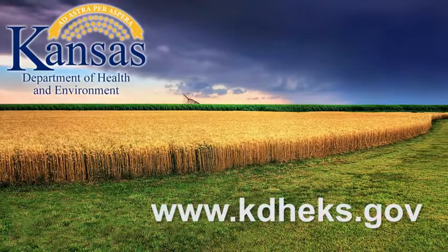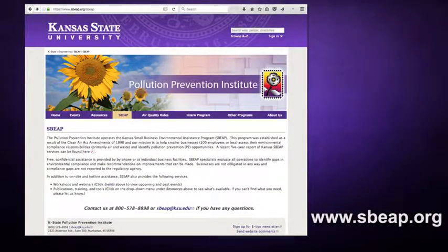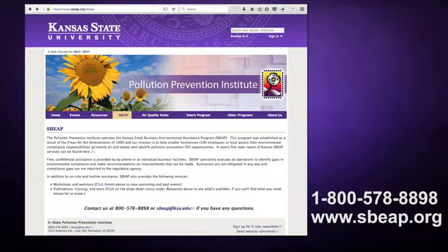There are numerous resources to assist you in conducting proper inventory control using manual gauging. The Kansas Department of Health and Environment has helpful documents you can download from its website, and the Kansas Small Business Environmental Assistance Program can provide free and confidential services, including visiting you at your facility. We also have electronic tools on our website to assist you in your inventory control. You can visit our website at sbeep.org or call us toll-free at 1-800-578-8898.